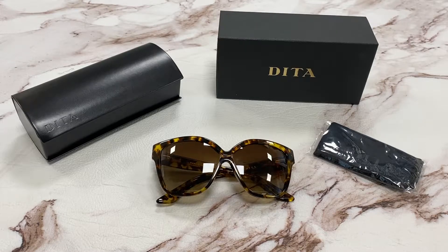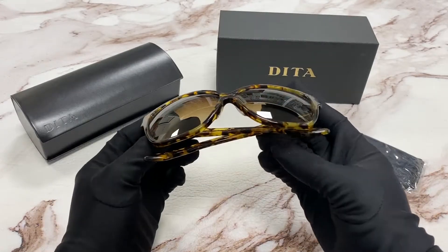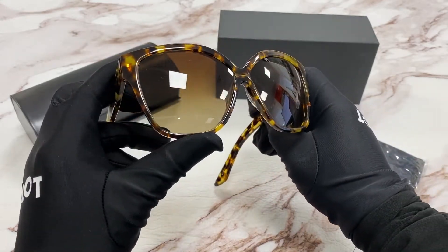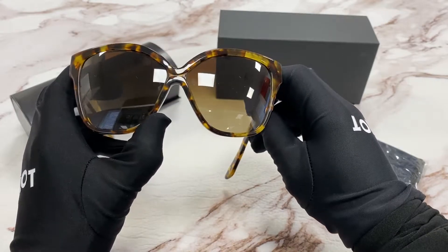Hi, I'm Dylan from JoyLod. I'll be demonstrating the model DITA Parody 22016. The color of the frame is Tokyo Tortoise. The lenses are a brown gradient and have the style of butterfly.